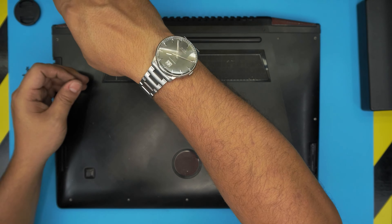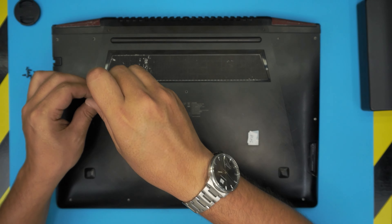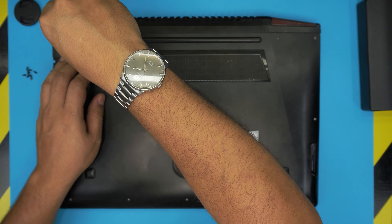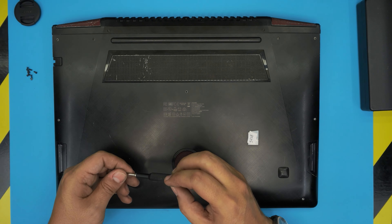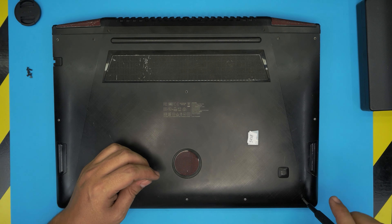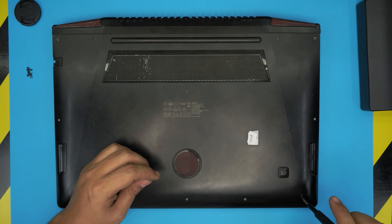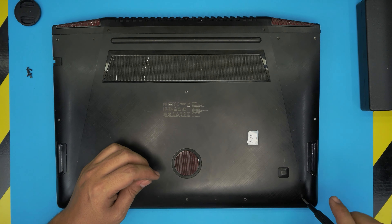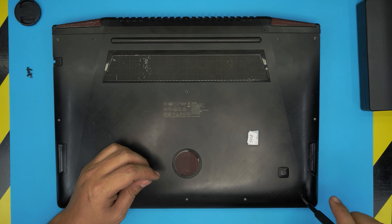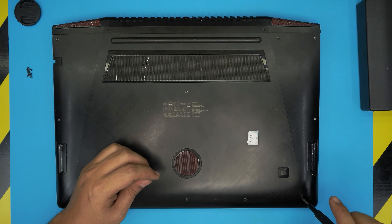Check the video in the description to confirm your maximum RAM capacity — I see people arguing about this in the comments, so just verify it yourself. Once the RAM is upgraded, grab the bottom cover, bring it down from the back at about a 35-degree angle, and scoop the rear edge in first. Then push toward the bottom and hit those clips, then put in the two long screws and all the short screws.